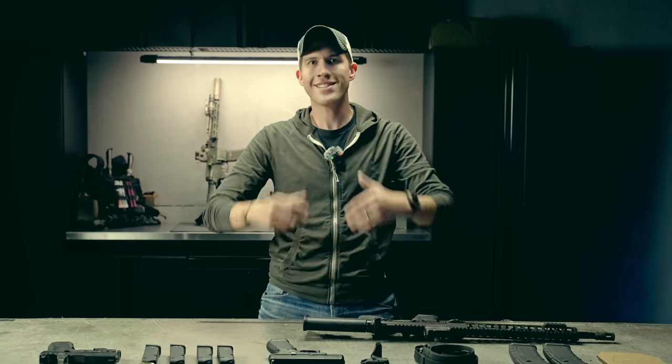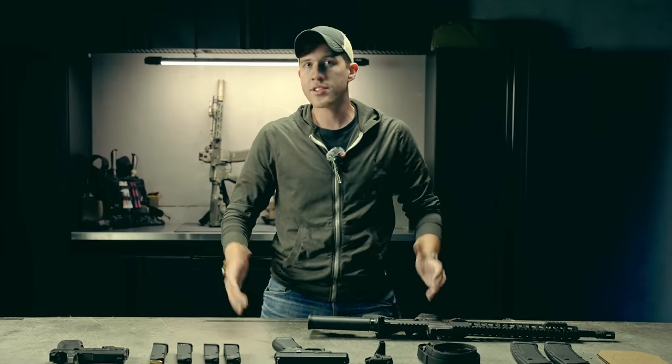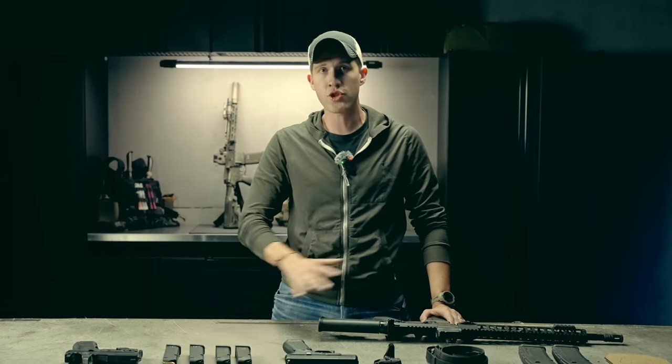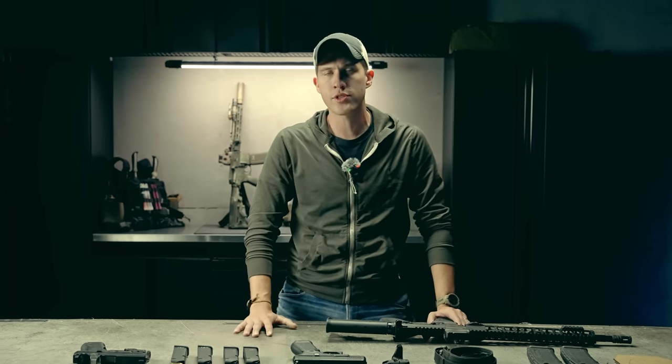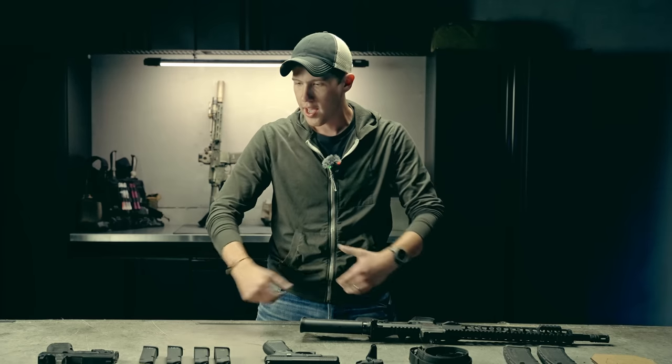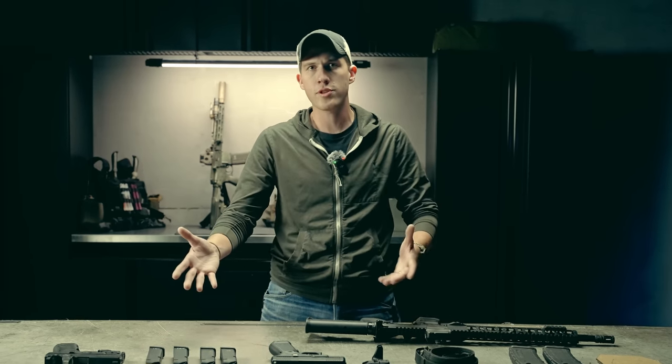With those four firearm safety rules in mind, there is zero reason you should be scared of firearms. Firearms should be respected for what they are — they are dangerous weapons. I will not be classifying these as guns throughout the series. These are weapons. They are designed to be as deadly and lethal as possible. That is why law enforcement and militaries have firearms, and it's also why civilians should have them too. There's nothing wrong with possessing a violent instrument to protect yourself and others. If you understand how to use them and properly respect them, there is no reason to fear them.